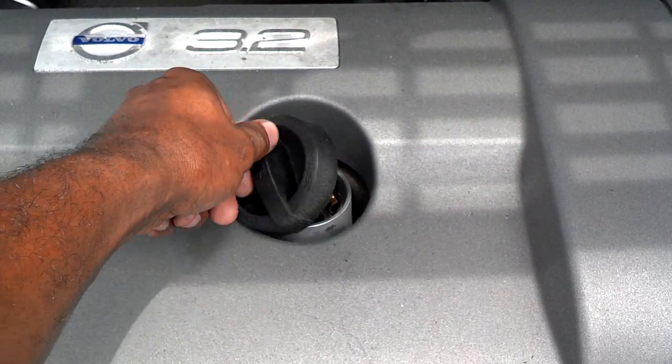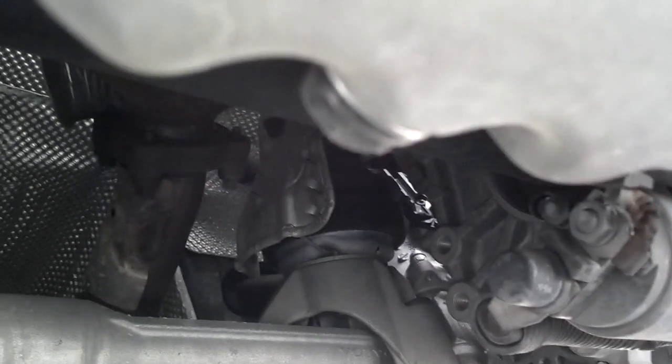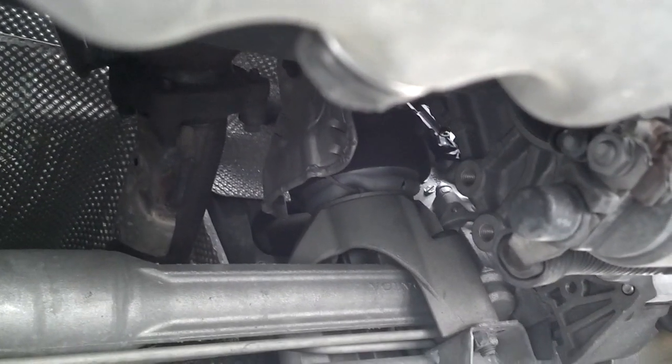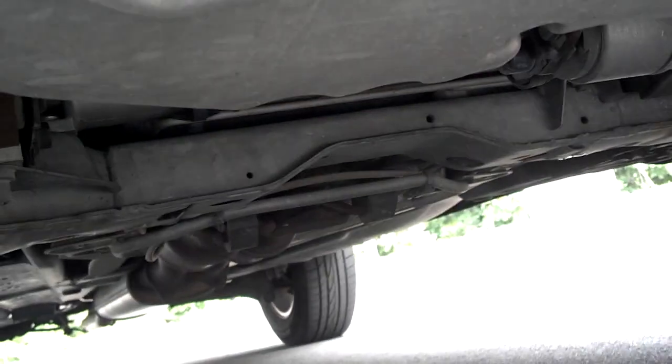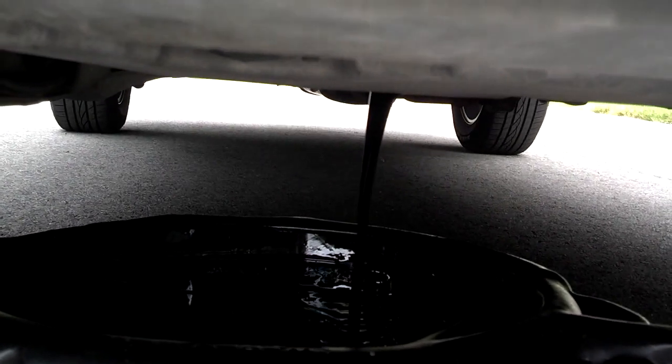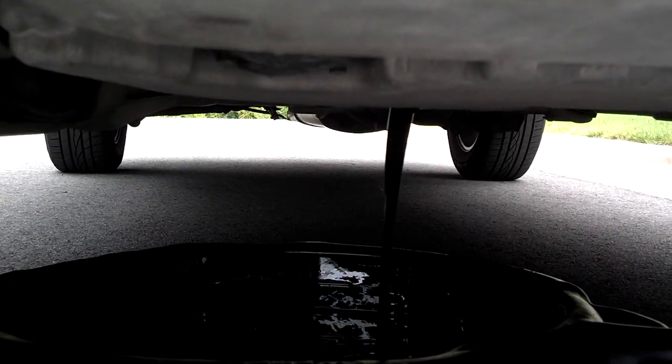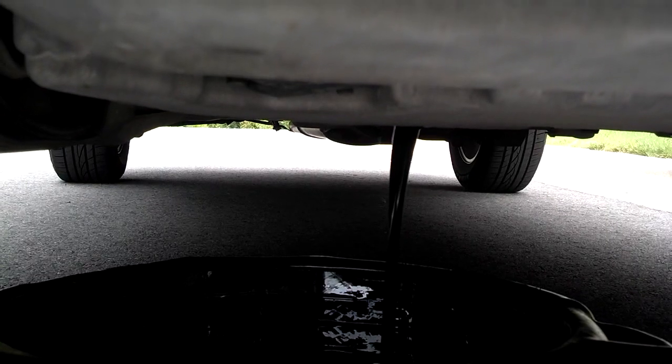Take the oil cap loose so it can vent while it's draining. Go under the vehicle a little bit toward the passenger side. This car doesn't have a splash pan under it, so the oil drain bolt is right there, a little bit on the passenger side of the oil pan. The bolt is a 17 millimeter — if your bolt is original, it should be about a 17 millimeter. Make sure you have a good-sized drain pan because there's supposed to be almost eight quarts in there.